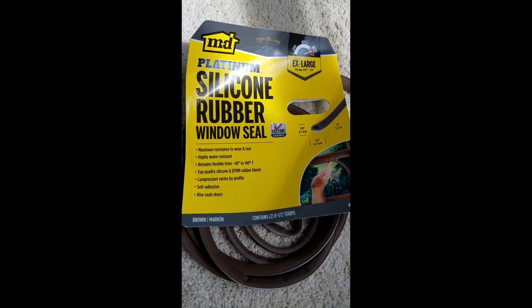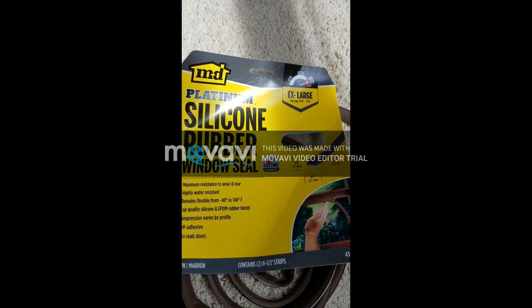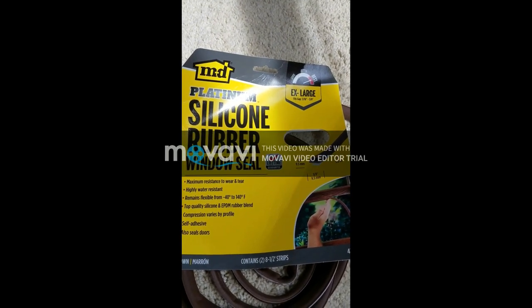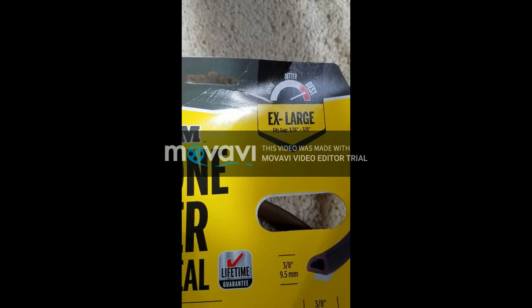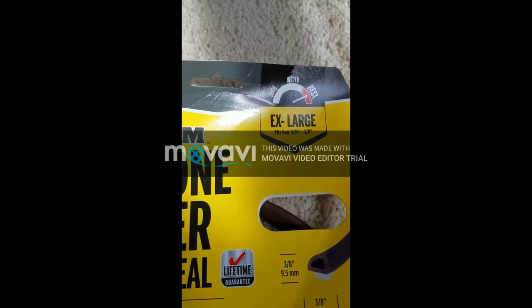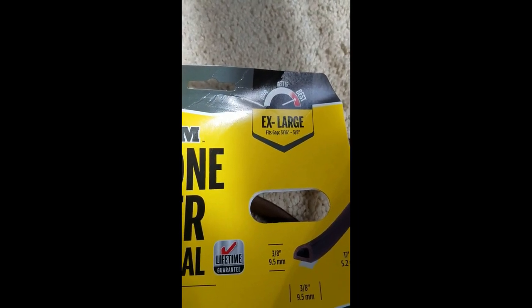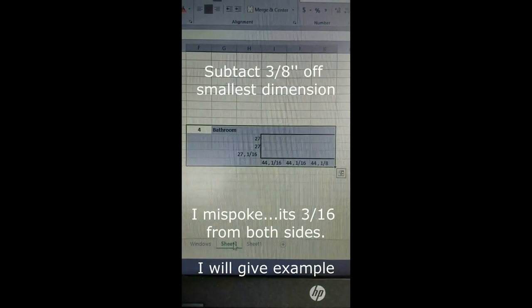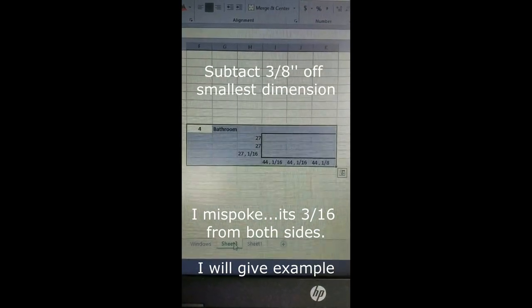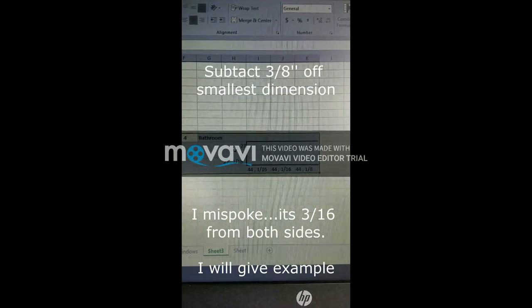The height of the window is 44 and 1/16th, varying to 44 and 1/8th. This is the weather stripping I would use around the window — it flexes from 3/8ths of an inch to 3/16ths of an inch. We'll use those calculations along with what we put into Excel to determine the exact measurements to get the acrylic cut.